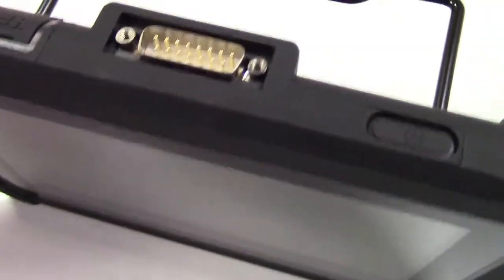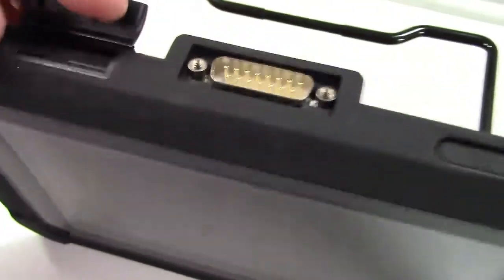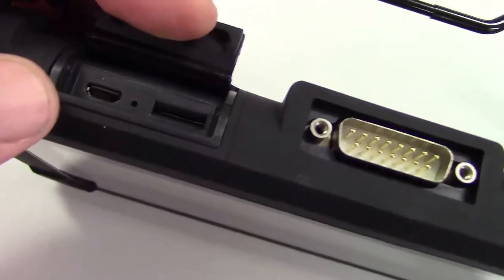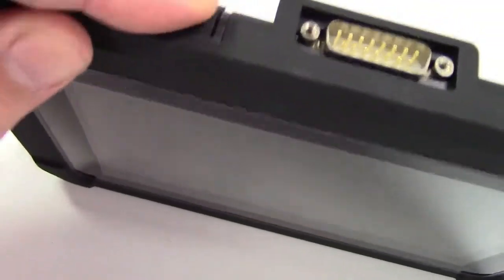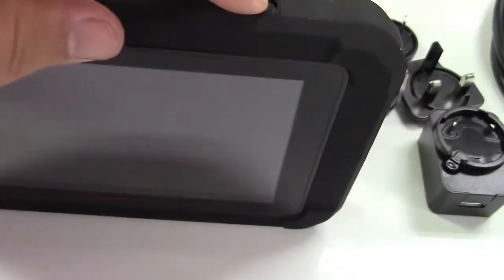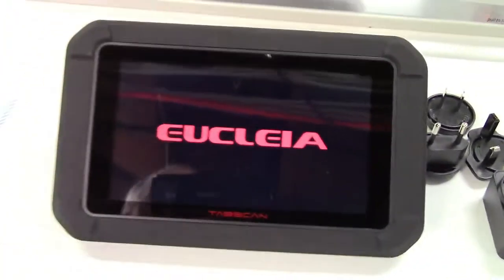There is where the connector goes for the OBD2, and under this panel there's a micro SD card slot, the micro USB connector for charging, and your power button. We'll go ahead and power it on.